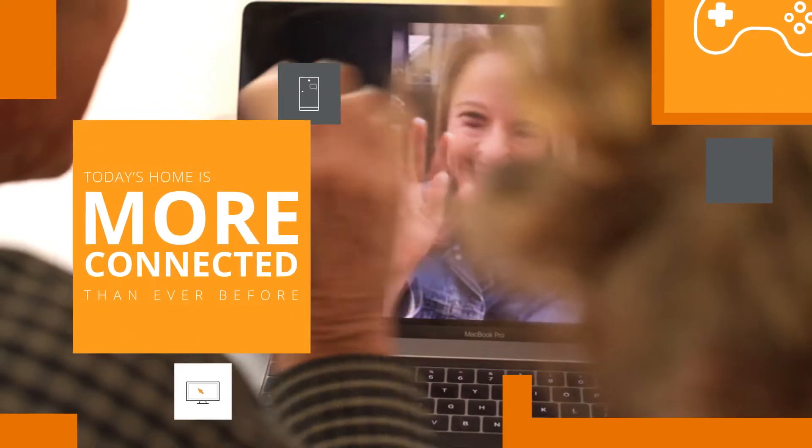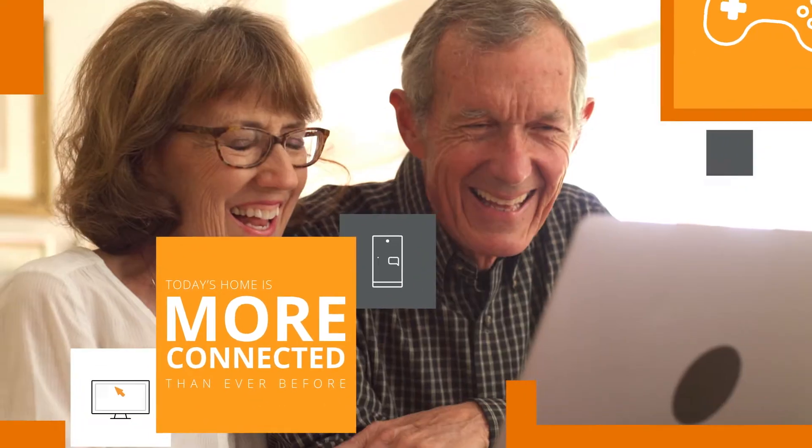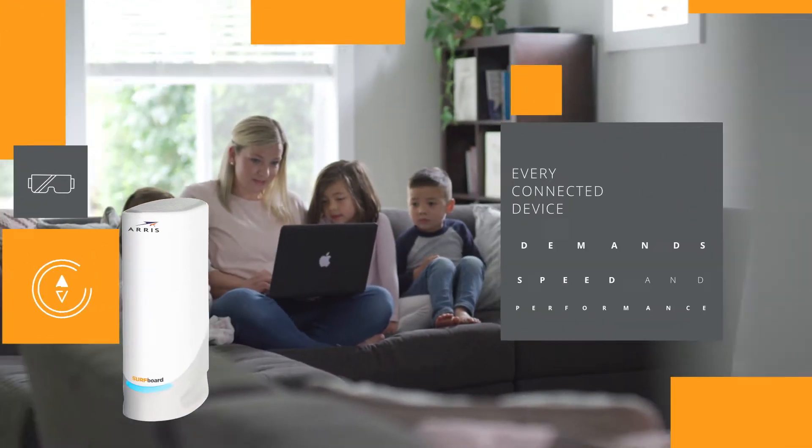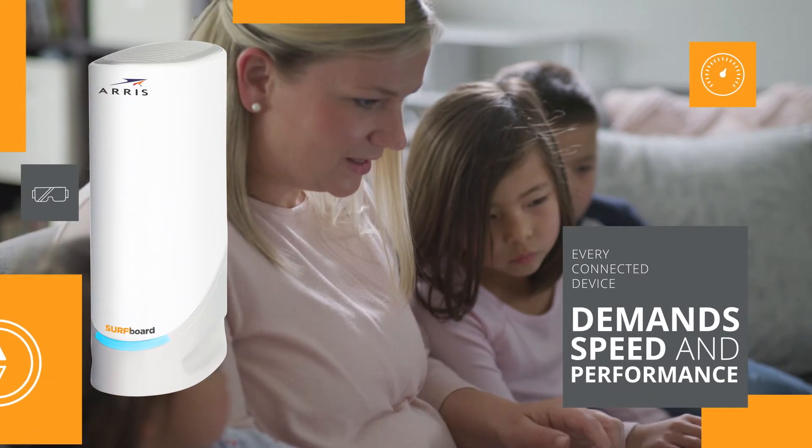Today's home is more connected than ever before. Every bit of information and entertainment that runs through it, and every connected device, demands speed and performance, and Surfboard delivers.